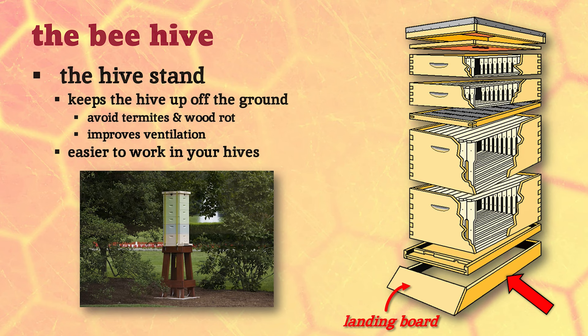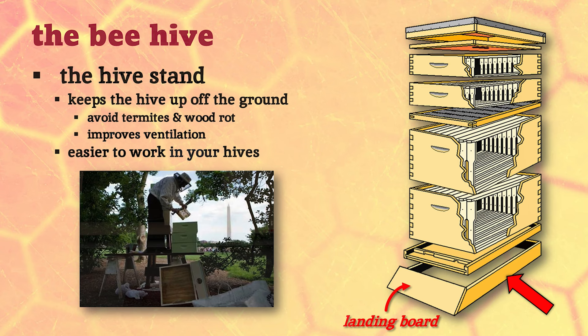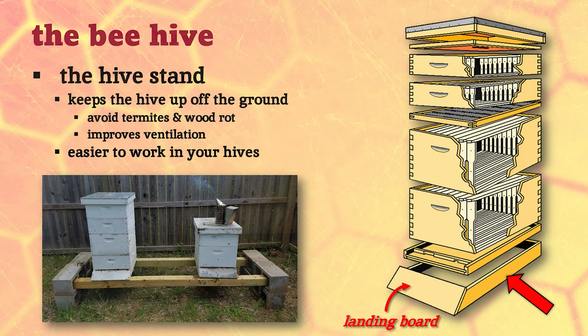This one was at the White House a few years ago, in the Obama's vegetable garden. I guess this is what happens when homeland security gets hold of your bees - it's made out of redwood, bolted down to a concrete pad, all strapped together. This thing can withstand an atomic blast, but the poor beekeeper had to build scaffolding to peek into the top of it. You don't quite have to go that far.